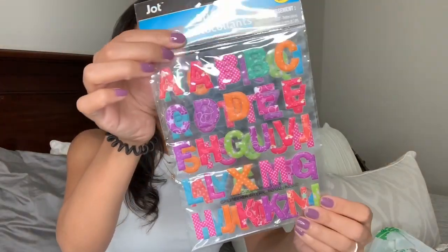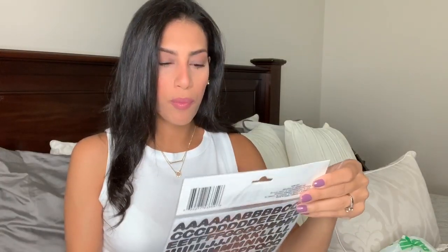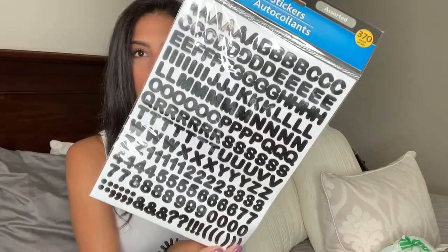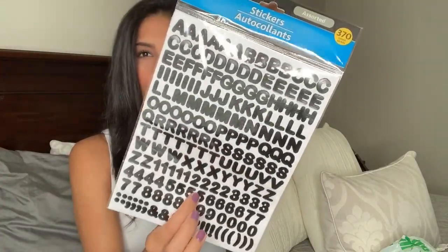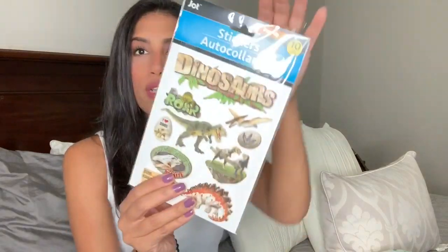I picked up a few stickers for that. This one comes with 56 — it's a bunch of colorful letters, two sheets. This other one comes with both letters and numbers and has 370 stickers, just in black, so I'll probably go back and pick up another color of that pack because it comes with a lot.